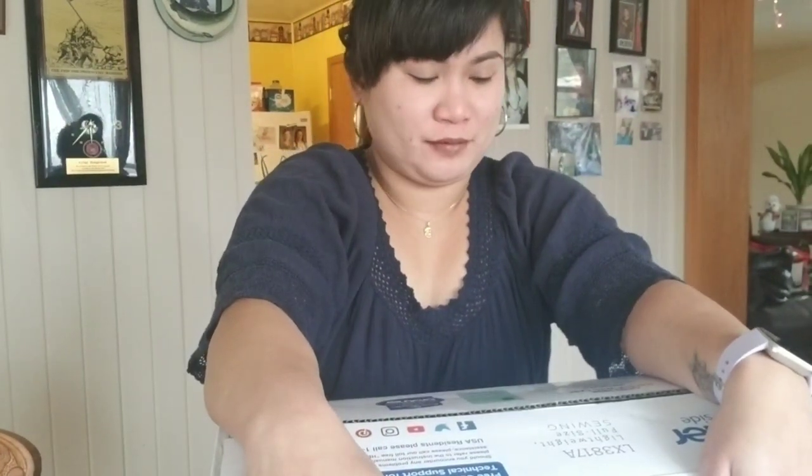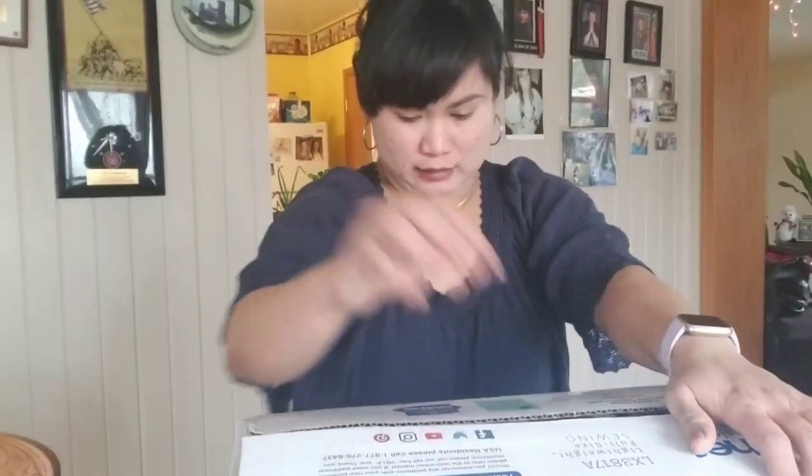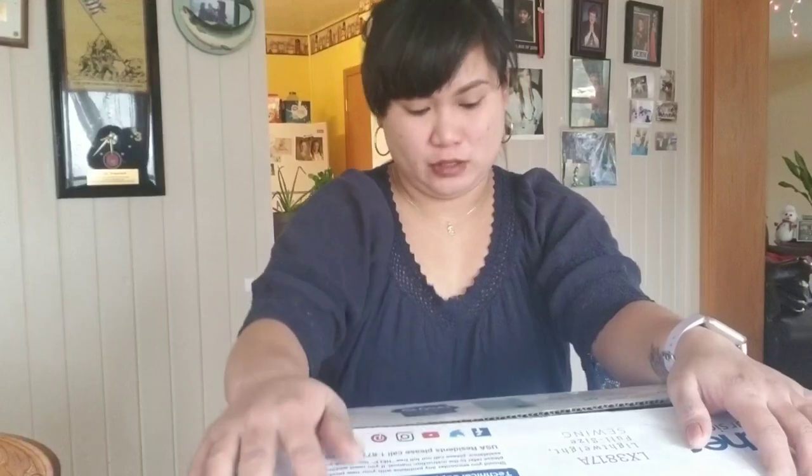Hi guys, welcome to my channel! Today we're unboxing my new sewing machine — first time ko magkaroon ng sariling sewing machine. Matagal ko nang gusto magkaroon nito, nilagay ko sya sa wishlist ko. Bago ko sya nilagay sa wishlist, nanood ako ng maraming reviews. Sabi nga nila, kung ikaw ay beginner, pwede ito sa mga beginner kasi napaka simple.